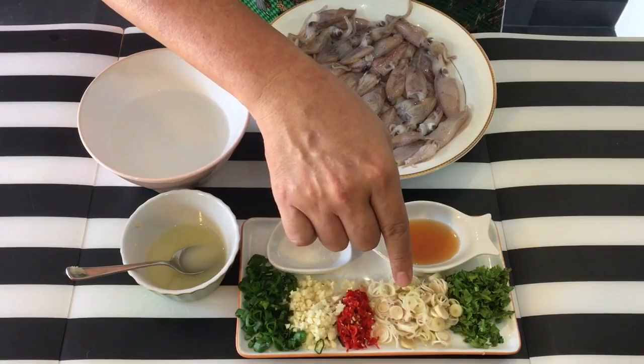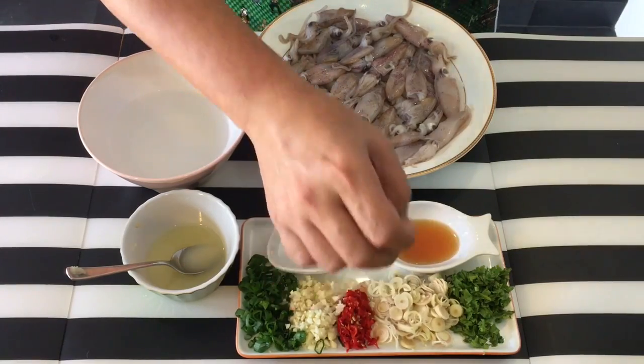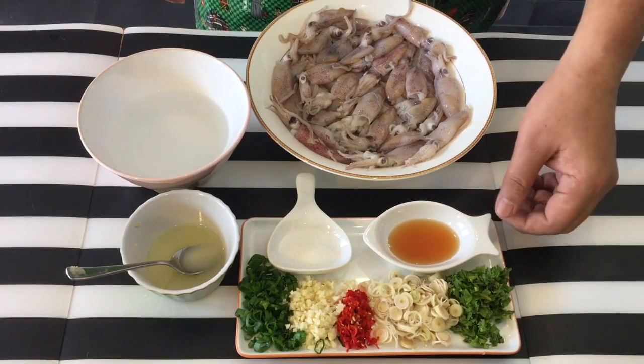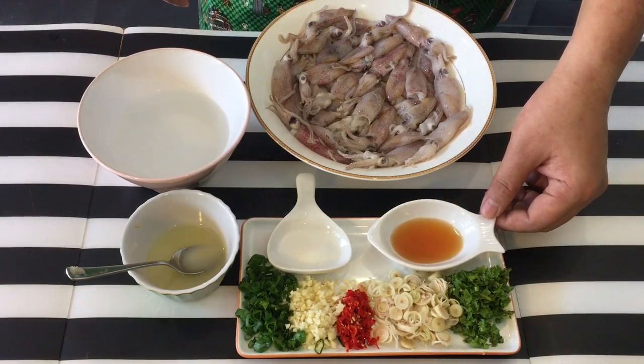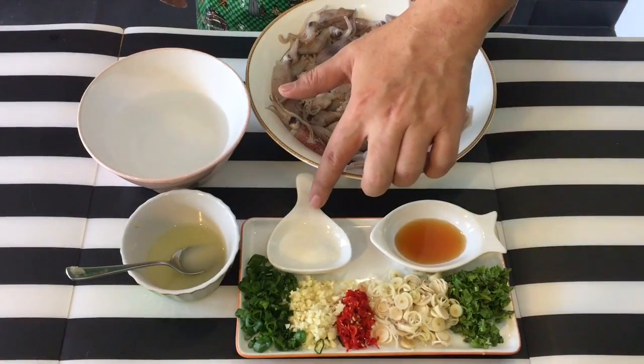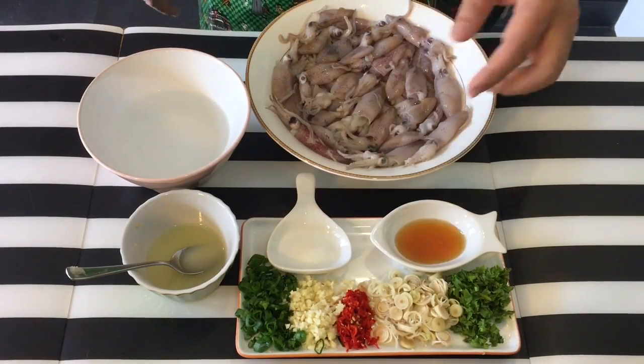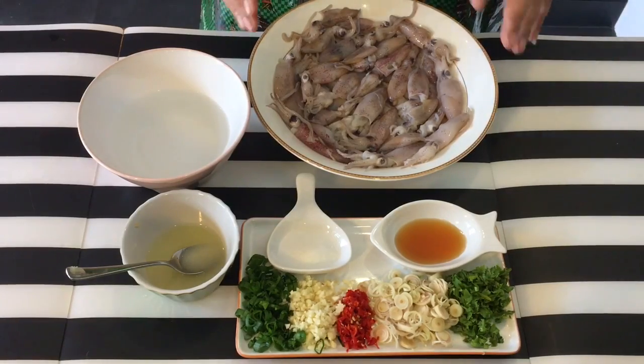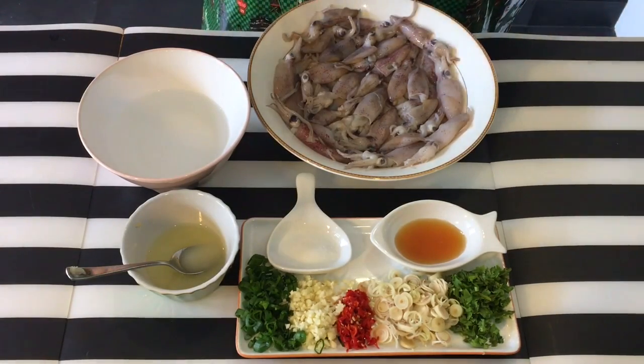Two stems of lemongrass, sliced into very thin pieces. One whole stalk of coriander or Chinese parsley, which I've chopped up also. Two tablespoons of fish sauce. You can use soy sauce if you want to. Half a teaspoon of sugar and approximately about four to five hundred grams of baby squid. If you can't get baby squid, you can always use normal calamari and cut them up.